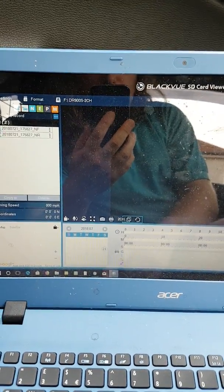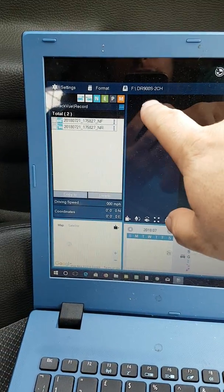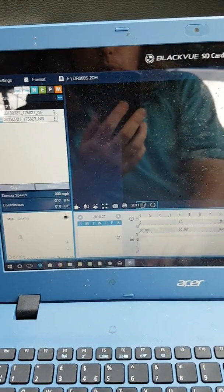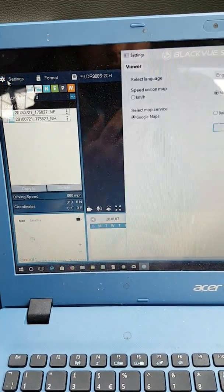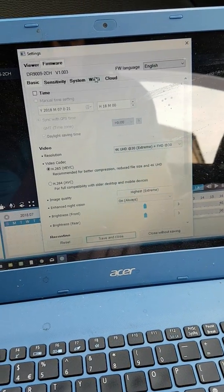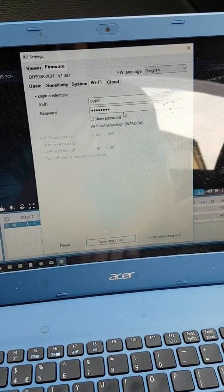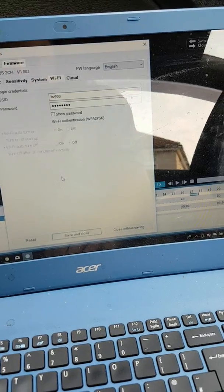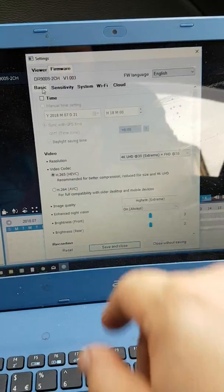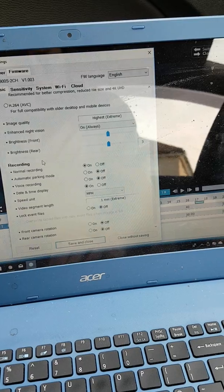Right, so I've plugged the card back into my laptop and I've reopened the app and as you can see, because it's been formatted, we now have the first two video files from where it was trying to record. So what we need to do now is go into the settings, firmware, and then under Wi-Fi we've got our login credentials for the device. The firmware version is correct - 1003 - and I'm looking now for the switch for 2.4 GHz.